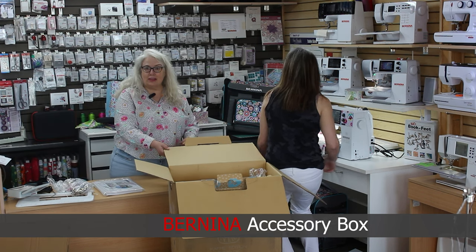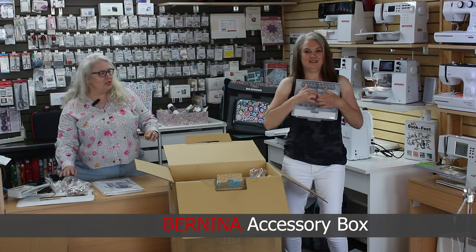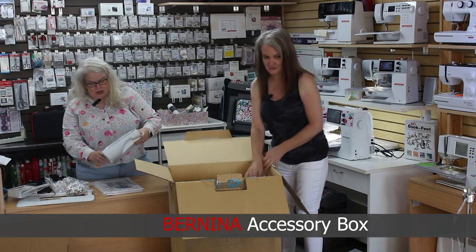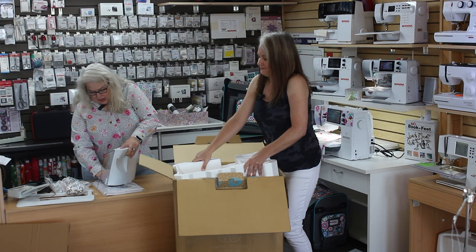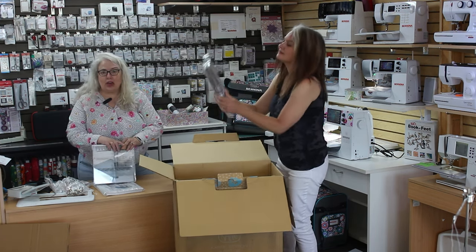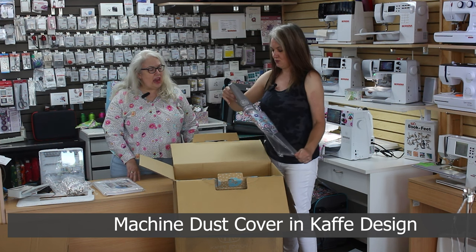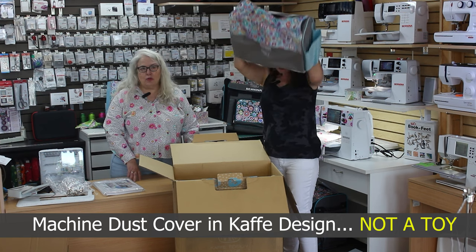Nicole's unboxing the Barbie box for us. You can put all of your treasures in the Barbie box and have it directly right next to your machine. There's something in the drawer too — it's another insert so you can customize the inside of the Barbie box to fit anything you want. And it is a CAFE decorated dust cover for your machine.